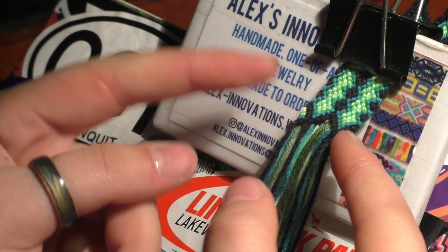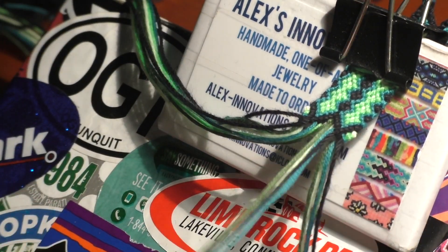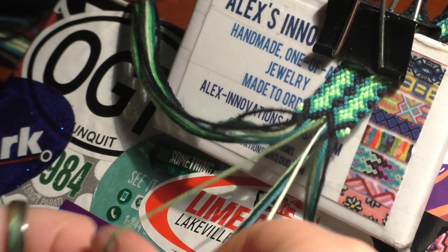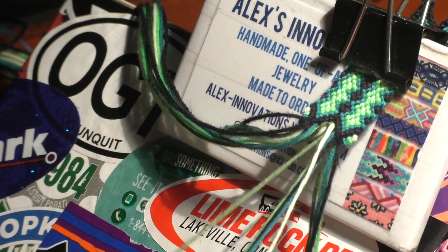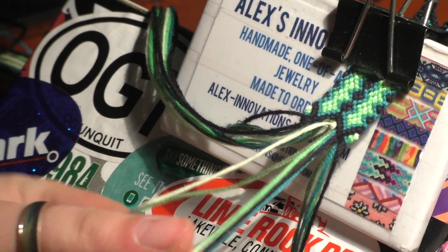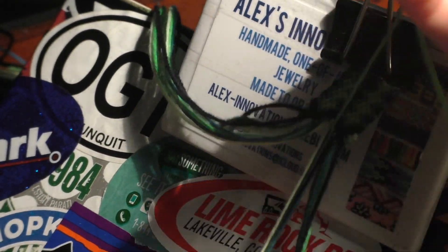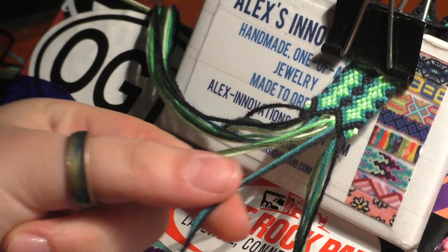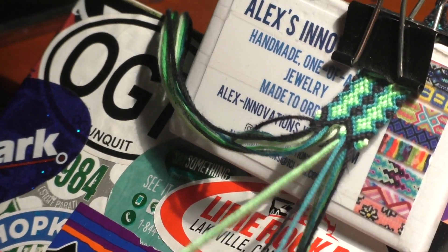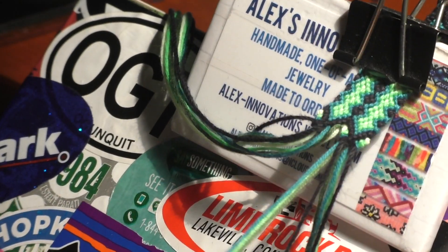Now we're just going to repeat what we did on the outside but on the inside. Take the yellow and green threads — with the yellow do a double backward knot over the green. Group these two together. Then with the neon green do a double backward knot over these two, and group that together. Then take the blue thread and do a double backward knot, and finally take the black thread and do a double backward knot.